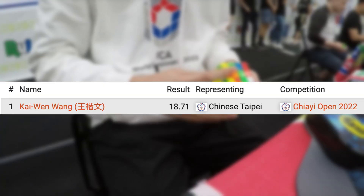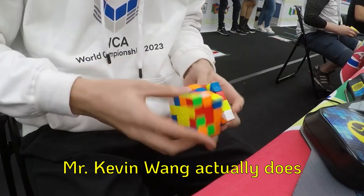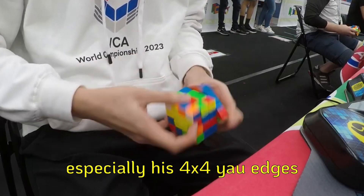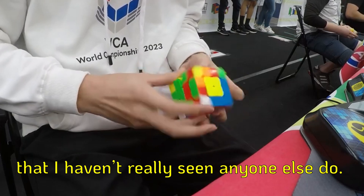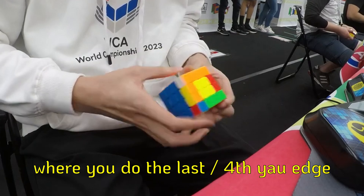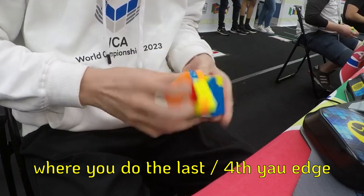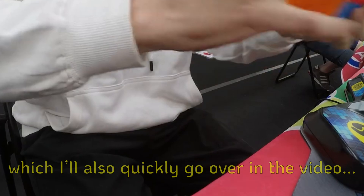In this video, I forced the current 4x4 Asian record holder, Kaiwen Wang, to teach us his secret Yao technique. He does his 4x4 Yao edges in a very unique way that I haven't really seen anyone else do. Apart from that, for other big cubes, he likes to do another method where you do the last slash fourth Yao edge before doing centers, which I will also quickly go over in the video.